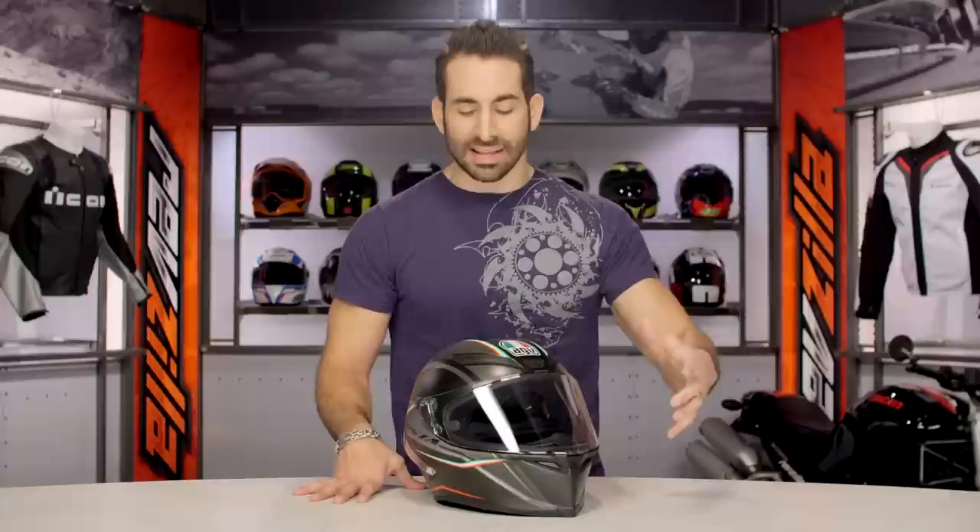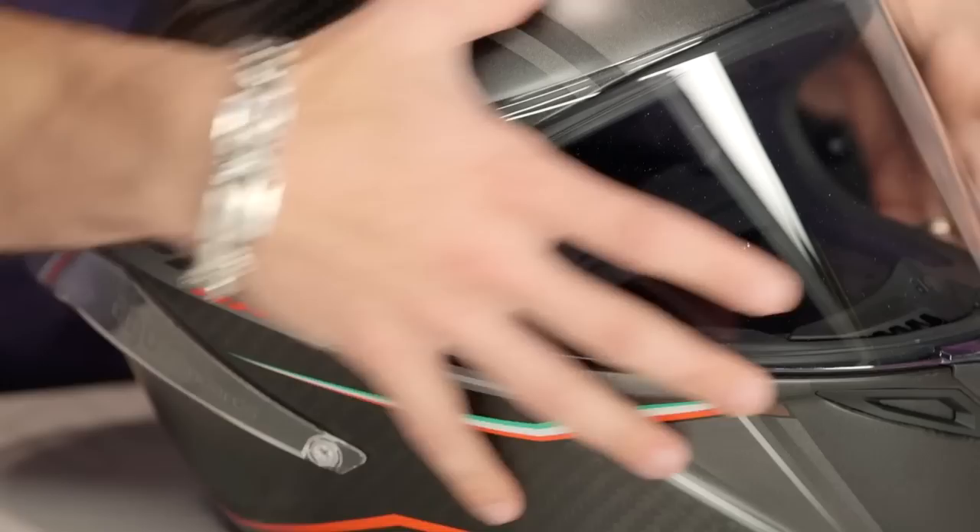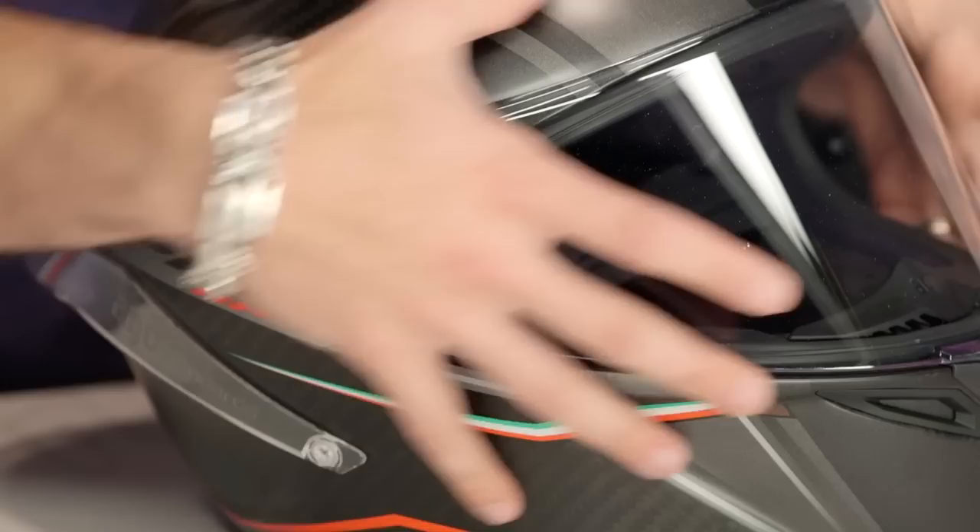If we look at the graphic itself, one color is available. It's going to be carbon fiber with the Gran Premio Italia graphic overlay — a fast graphic with an Italian inspiration. This is carbon fiber, it's super lightweight. You have the field of view changes, the aerodynamic profile changes, and the ventilation changes that are built into this helmet.